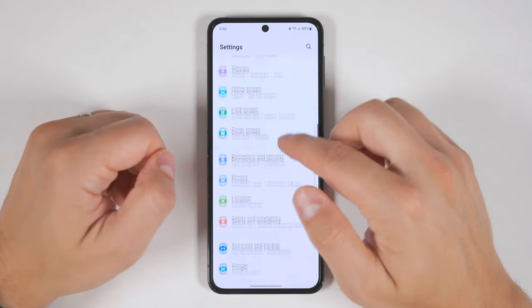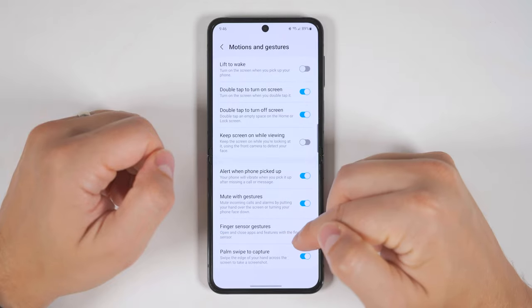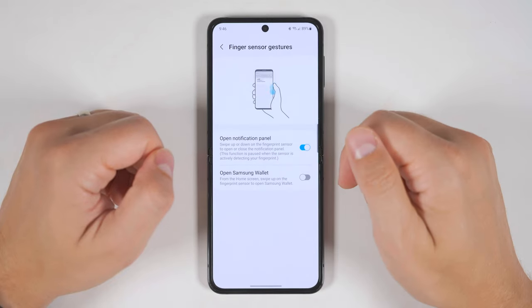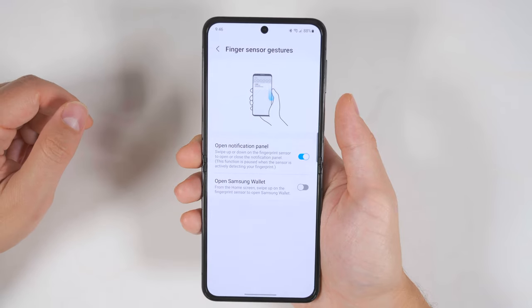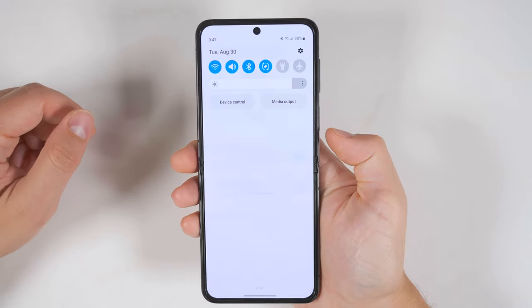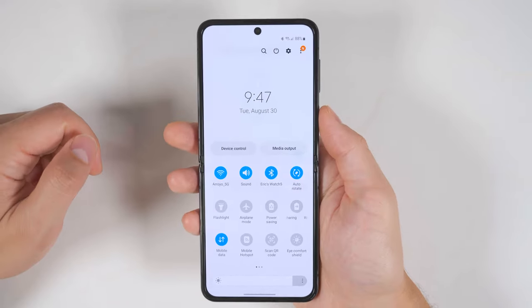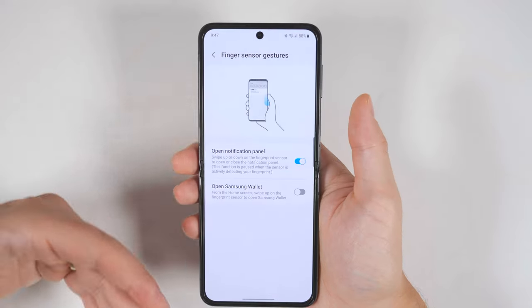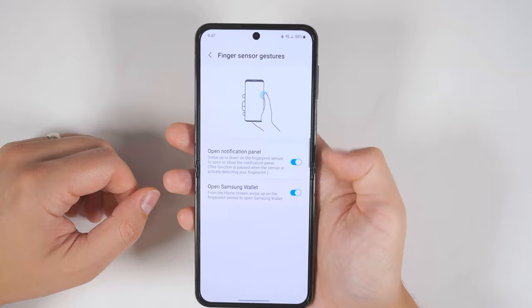Jumping back into Settings and going to Advanced Features, then Motions and Gestures, you see an option at the bottom called Finger Sensor Gestures with two great options. The first option opens up your notification shade anytime you swipe down on the fingerprint sensor, and if you swipe down a second time it pulls it down further so you can get to all your quick toggles. If you swipe up from there, it dismisses the notification shade. The second option is to open Samsung Wallet by swiping up, though this gesture only works when you're on the home screen.